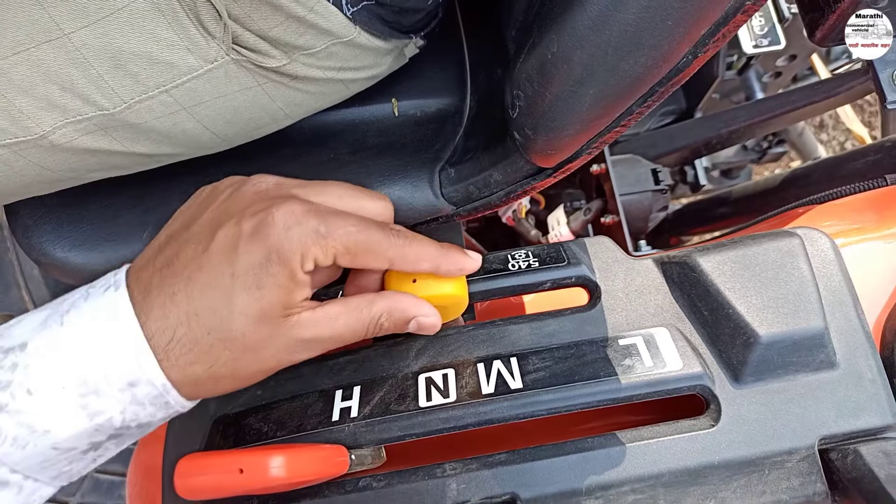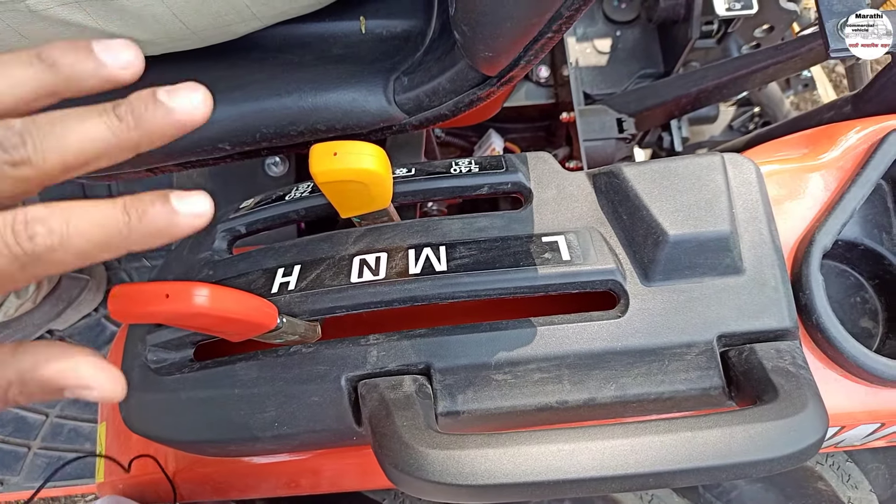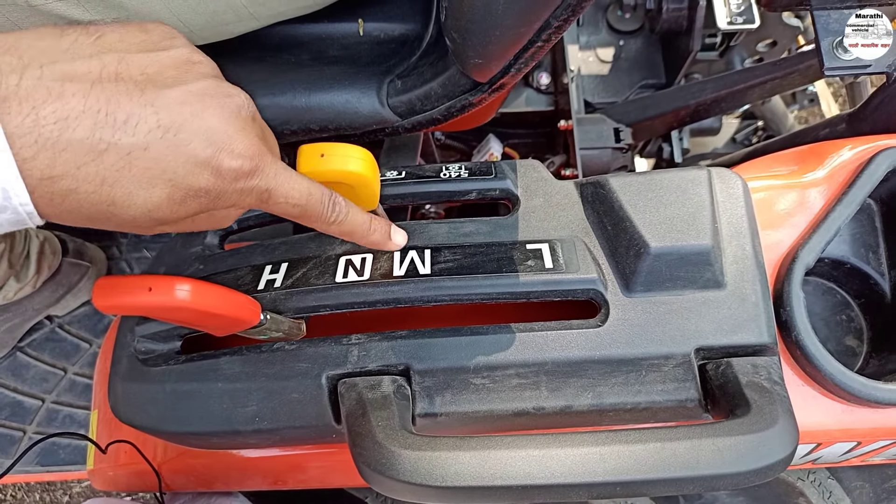The PTO speeds are 540, 775, and 999. If you have the gear in the rubber adapter, you can have high and low gear, and you can have medium speed.